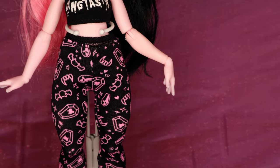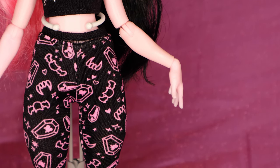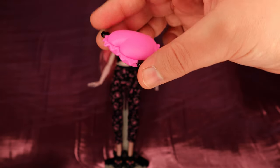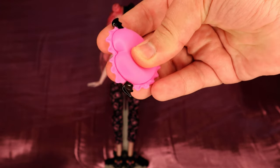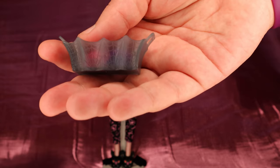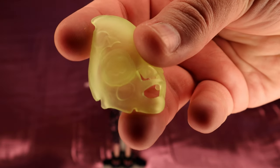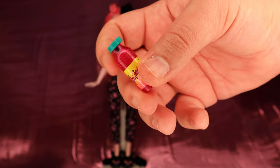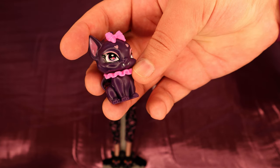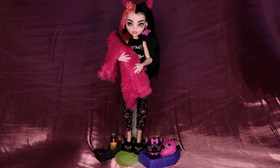My Draculaura came with a weirdly bent arm that made her look very sassy, but I had to fix that off camera. She also came with a pink robe with bat wings on it, a squishy bat pillow, a bat ear headband, some nail polish and a basket, a squishy glow in the dark face mask, a bottle of cherry juice that can actually open, her pet Count Fabulous, and a little pet bed. That's a lot of accessories for dolls that aren't even part of the main lineup.